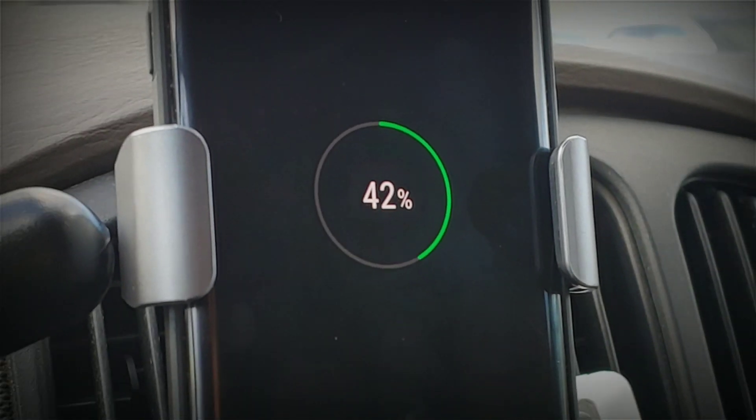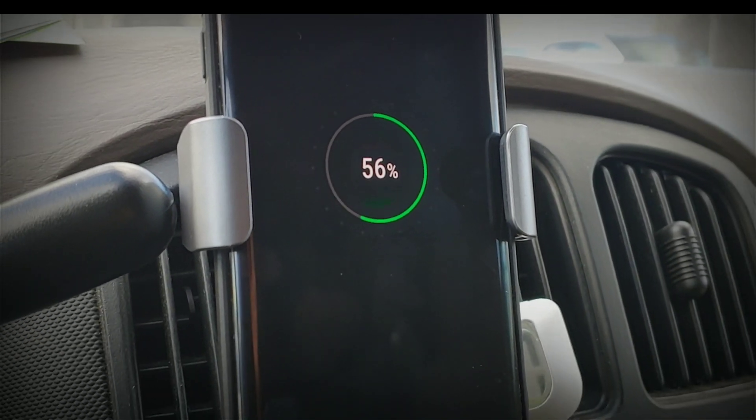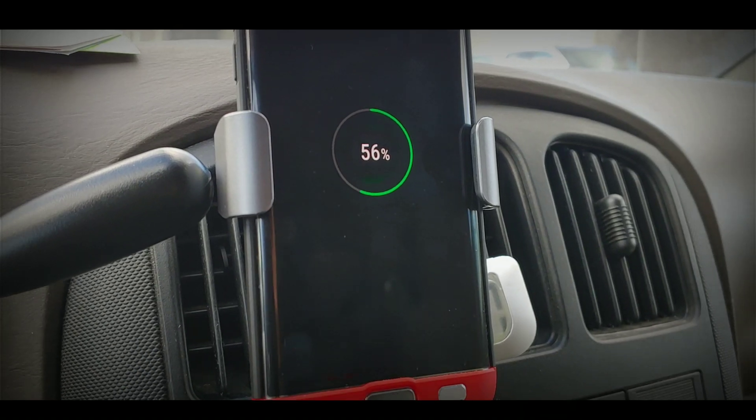Bang! There you go. Vixeed Wireless Car Charger Mount.